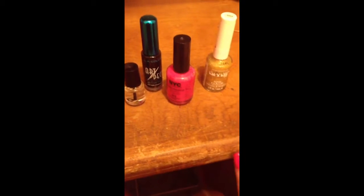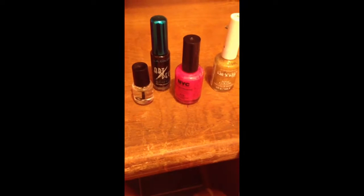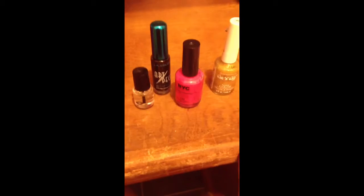These are the colors I'm going to use today for an Eilonwy from the Black Cauldron inspired nail art.